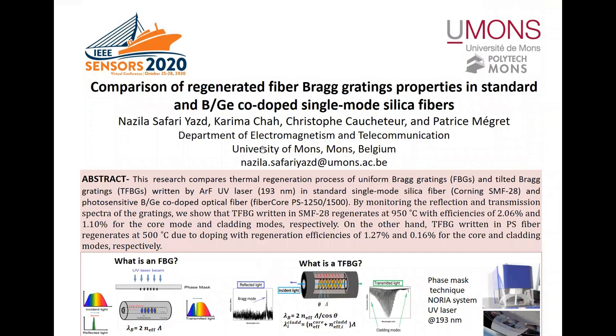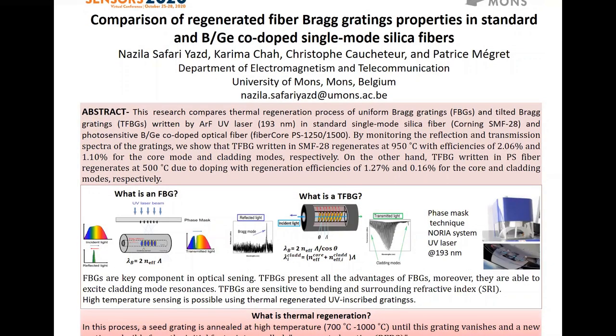So this is my poster. I am going to show you the comparison of Regenerated Fiber Bragg Grating properties in Standard and Boron-Germanium co-doped single-mode silica fibers. We regenerate both FBG and TFBG inscribed in Standard SMF fiber and in PS Boron-Germanium co-doped fiber. We show the regenerated TFBG inscribed in SMF fiber can be applied for harsh environment and sensing of surrounding refractive index. And PS TFBG regenerated at lower temperature has noisy cladding modes, which are not possible to use for sensing applications.